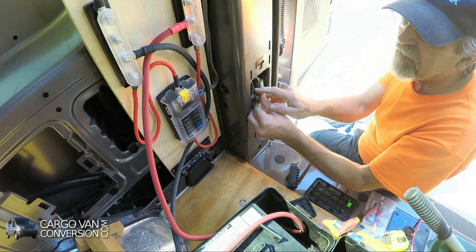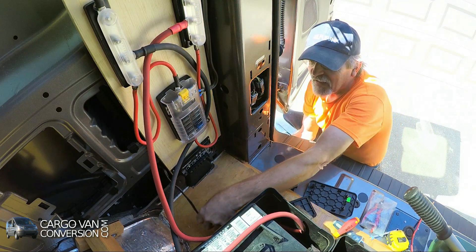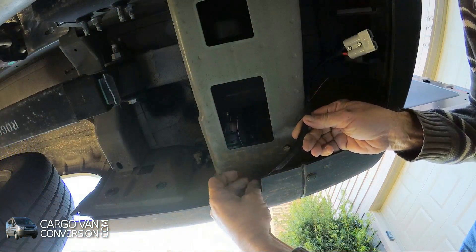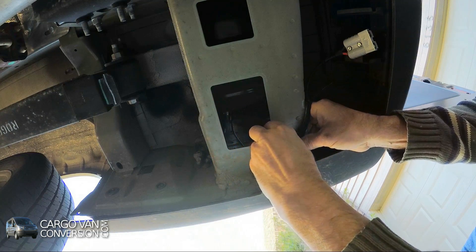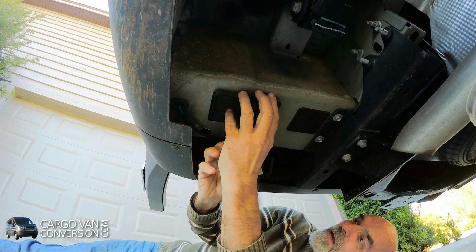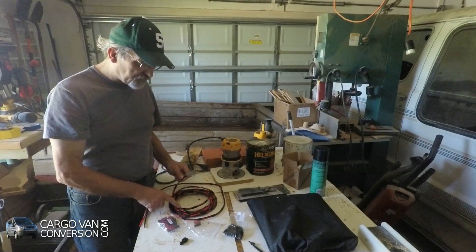Now I'm guiding the wires into the side wall. So we've got the wire coming out here and then we have the plug here.